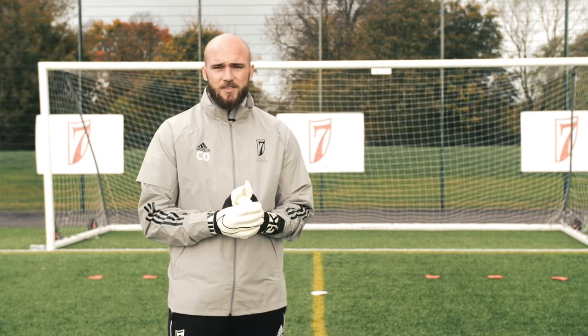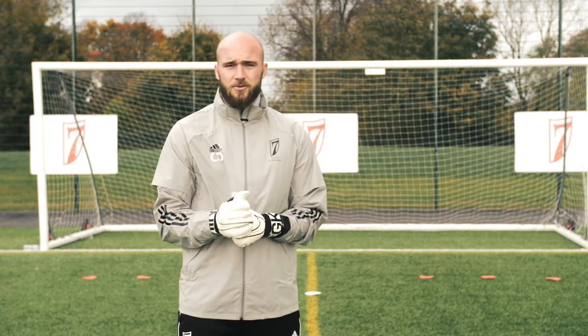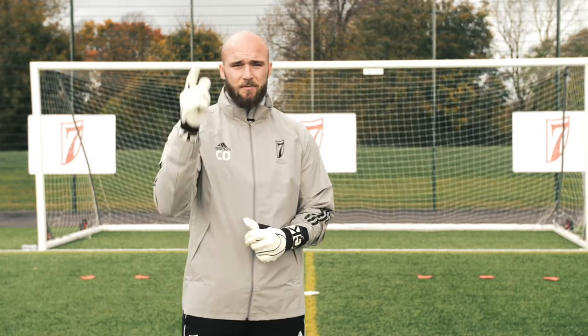So that's our session done today. The boys have done really well given the tough conditions. Hope you enjoyed it, and we will see you next time for the next video.